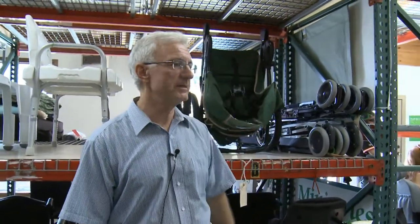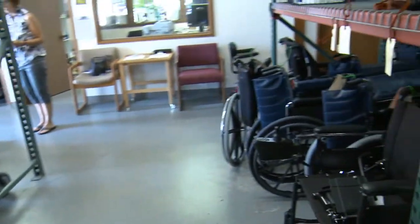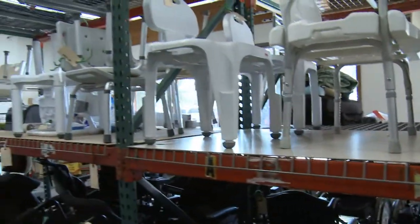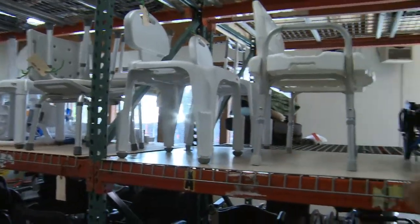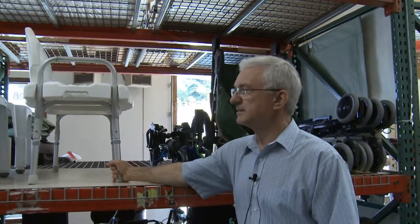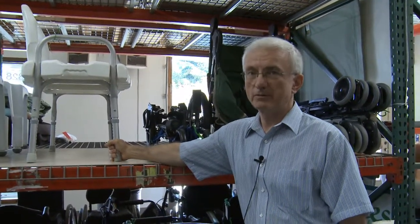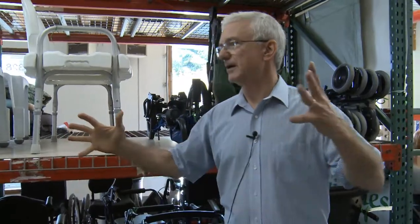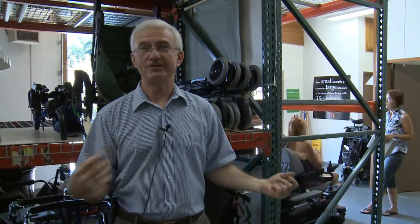We just try to make use of as much space as we can, and the inventory fluctuates up and down. Sometimes I don't have any shower chairs; right now I must have at least a dozen. I'm usually out of transfer benches, though I have one right now — those are very hard to come by. One reason is because Medicare and Medicaid don't pay for shower benches, transfer benches, commodes — the sorts of things connected with hygiene. They also don't cover transport wheelchairs. So those items are hard to come by because they're not covered by insurance and people tend to hold on to them, so you hope for those donations.